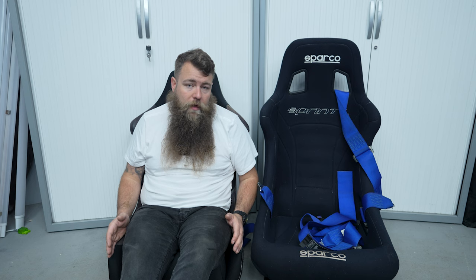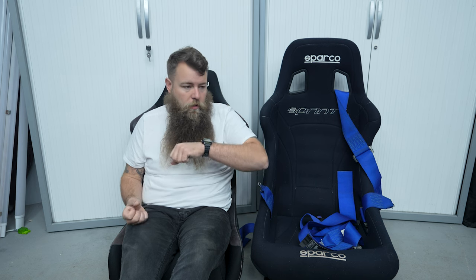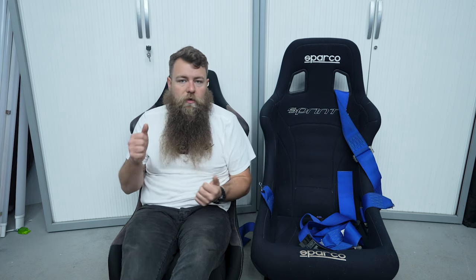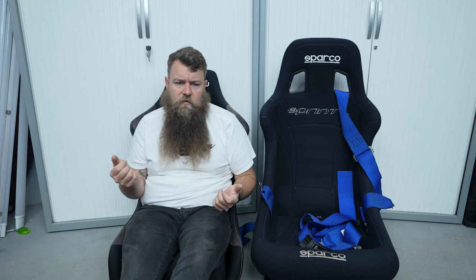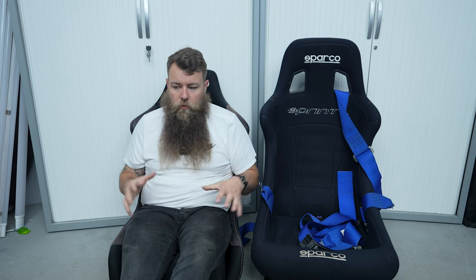Bucket seats are not going to be as comfortable as normal seats, but they offer substantially more support and will be so much better for track days and fast road use because you'll feel more of the car's limit. On a leather or factory seat you'll be sliding around and think you're losing it when really you're not — it's just you slipping on the seat. With a bucket seat you go into a corner at your normal speed and think you could easily add another 30 mph. It just allows you to feel that bit more.